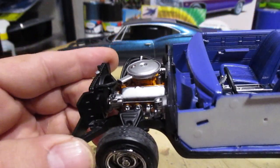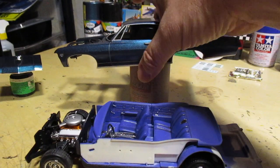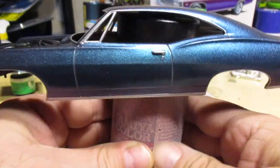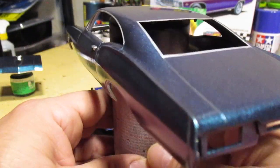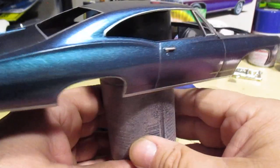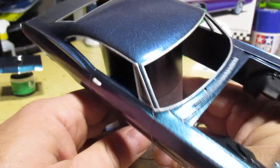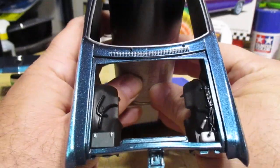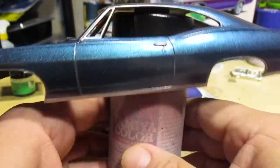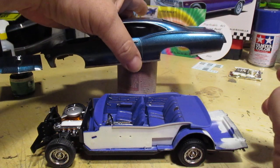This is looking good, I'm happy with that. I got the body chromed and clear coated — that's a sharp color even without the color shift. When it shifts it goes metallic purple. I just need a brighter light; I'm going to test this outside to see what it looks like in natural sunlight. But this came out nice, nicely detailed under the hood.